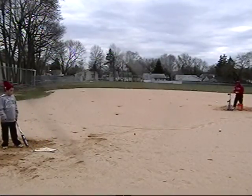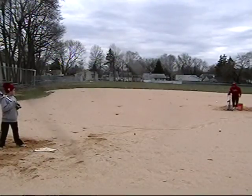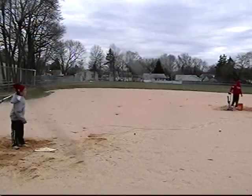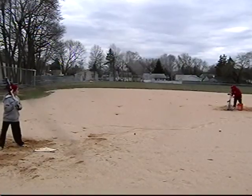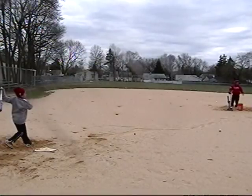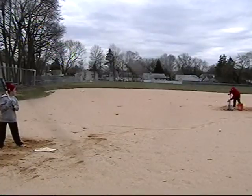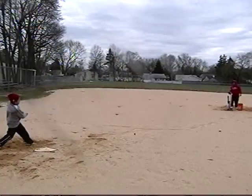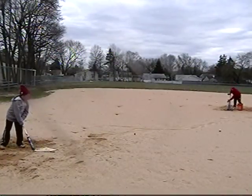I'm seeing some weak swings right now. You want to take a break? I want to see you be aggressive. There you go. Nice shot. That's good. There you go, that was good.